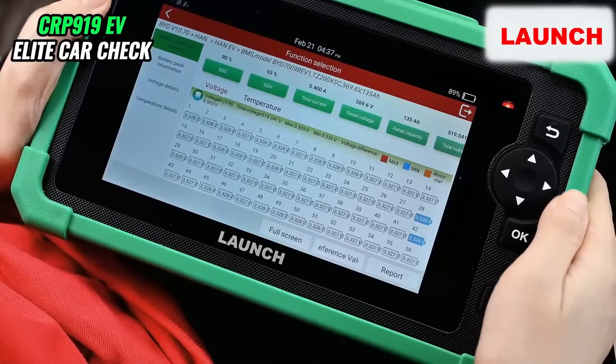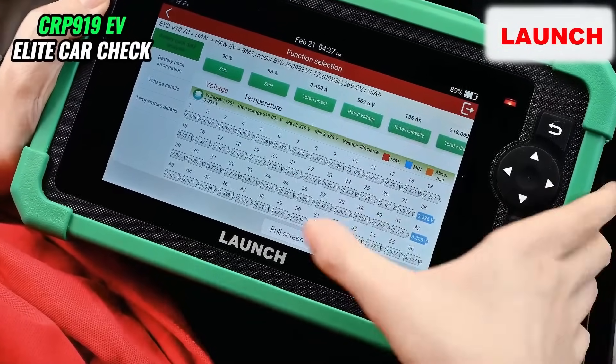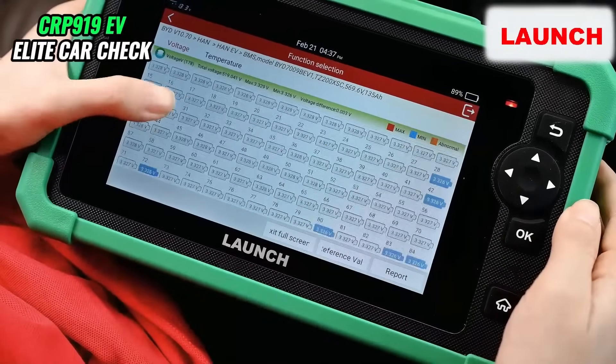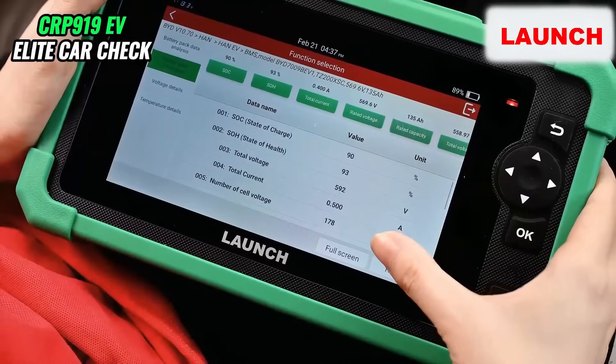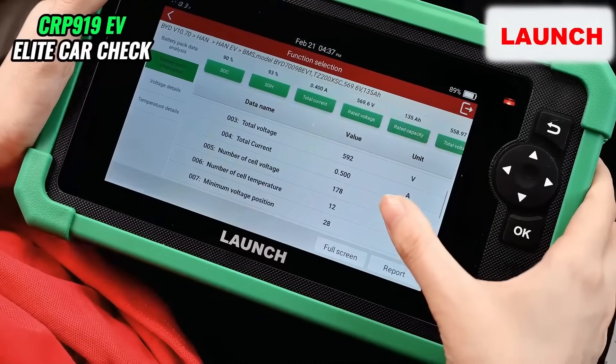So in the battery pack data analysis, we can choose full screen to see all the data. And here we can see more details.